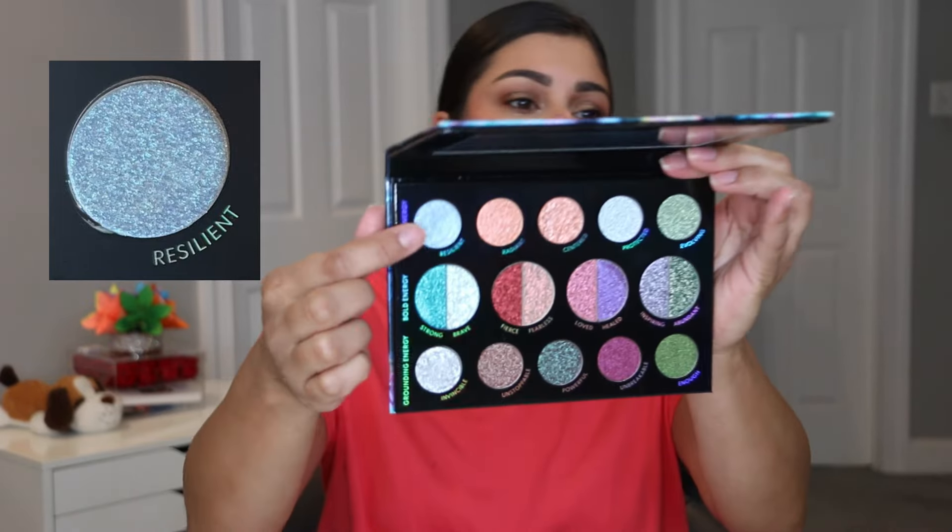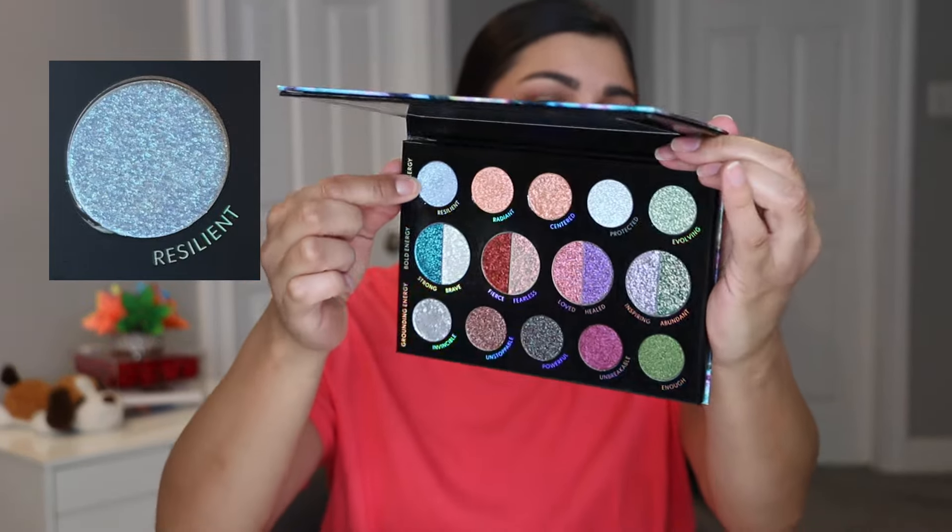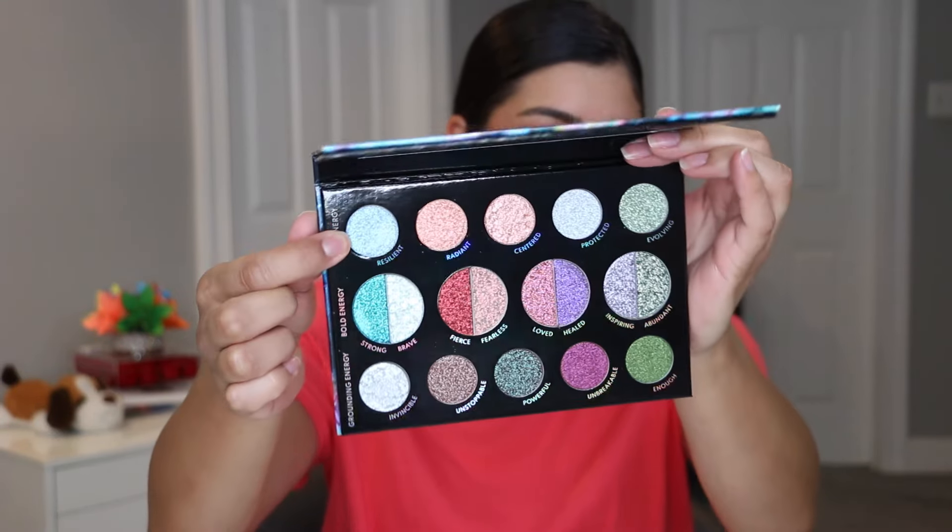So we're going to start off with the one that has been here the least amount of time. That is the Danessa Myricks Lightwork Volume 5. I rolled in the shade Resilient — this was like a soft blue, very pretty. Using it though, it does get all over the face if you aren't careful. I would place it on my eyelid and then not buff it out or touch it at all, because if you do, it will kind of get all over the face, which I didn't like. I've only used this 12 times and it looks like I've done absolutely nothing to it.